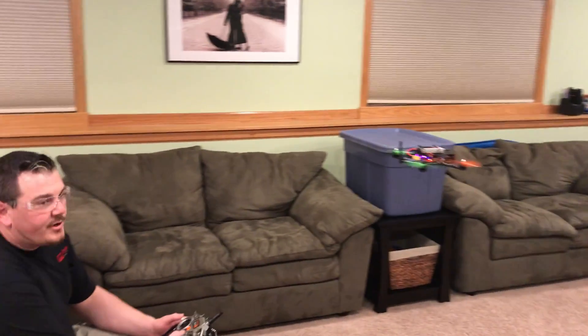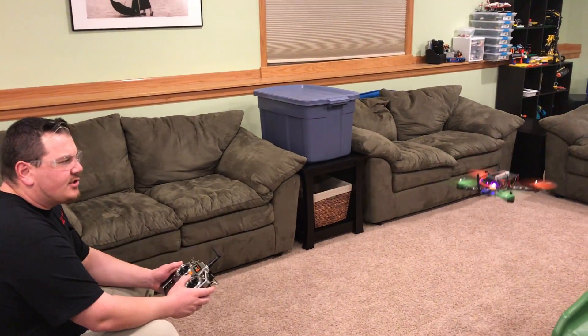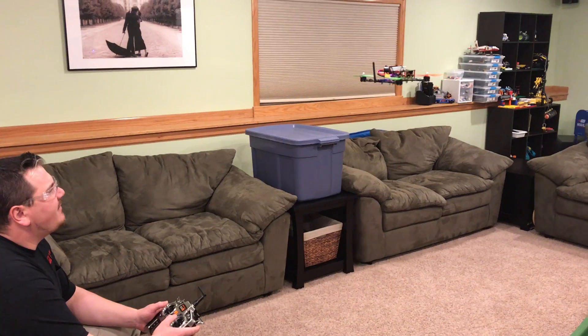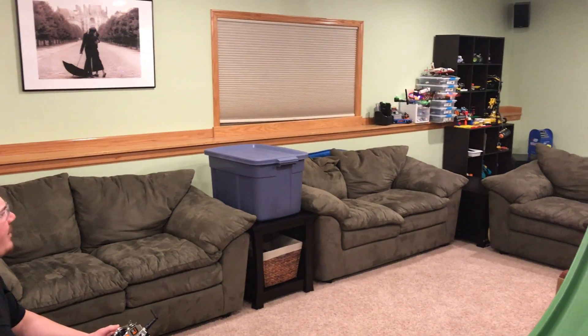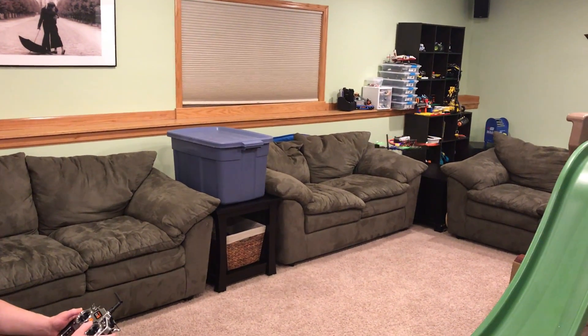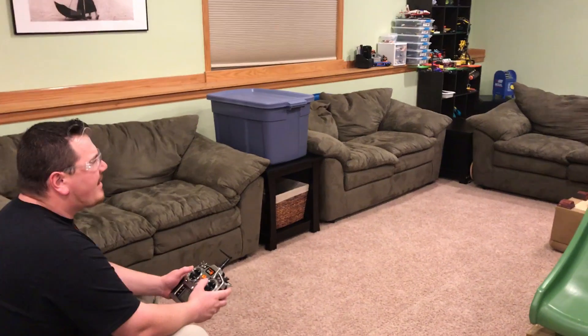Hey guys. We're here just working on a project that's been a nice distraction from a crappy week of deaths in the family and car accidents. Got a little race drone here, and an Aze 32 board, 200mAh, 60C pack running it.